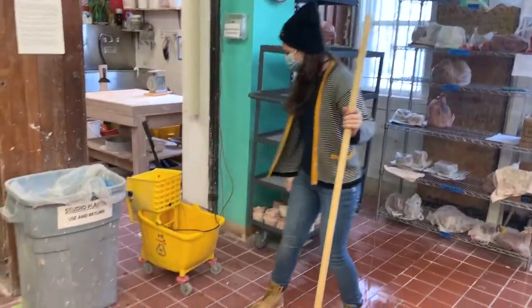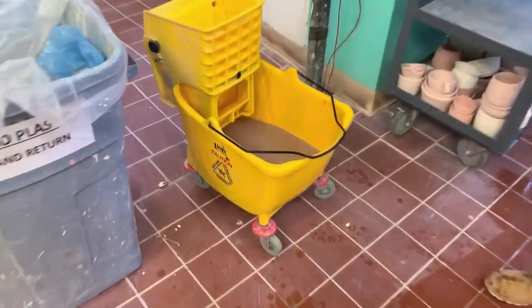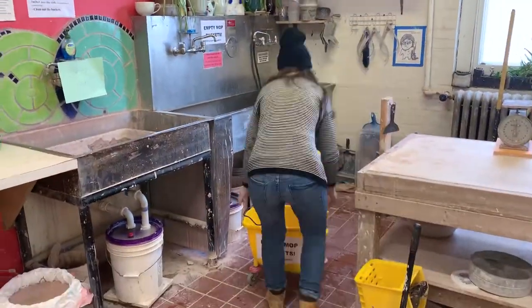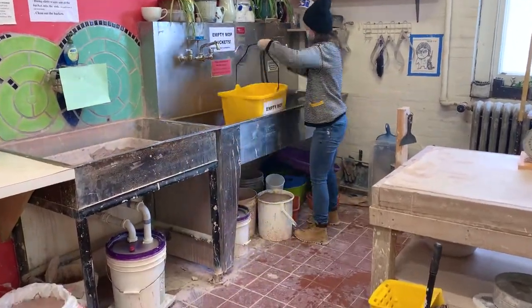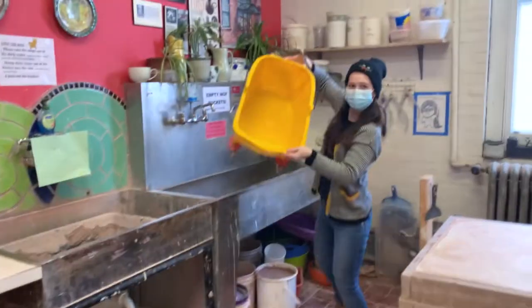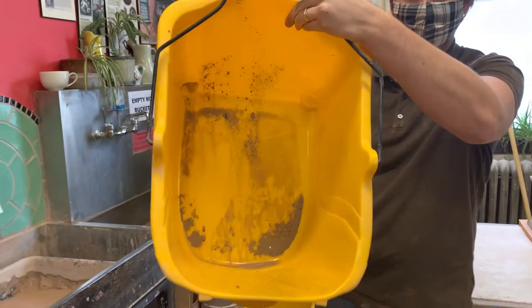Now for the dry mopping. Malia takes the opportunity to check her mop water — it's dirty. Take the mop bucket back to the sink to clean it. Be sure to remove the wringer and dump the dirty clay water, then clean it with the hose. Clean water is what you want; dirty clay water is what you don't want.